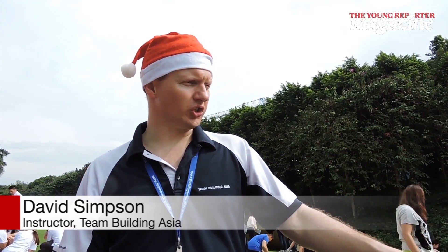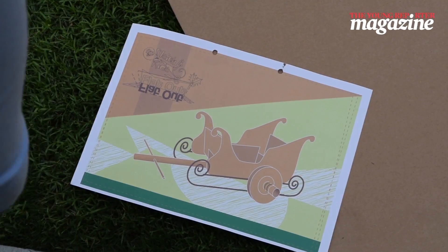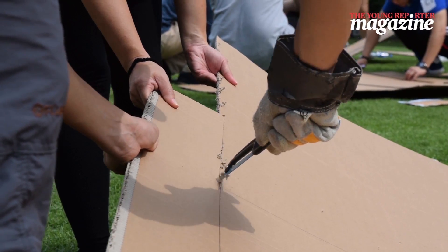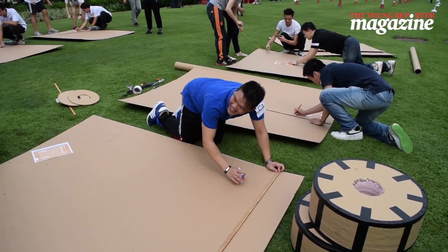It's very simple. We've got a set of instructions that are relative to the cardboard, and what they've got to do is mark, label and cut, and follow the instructions exactly as they are in front of them. The straight lines they cut with the saw, and the dotted lines they use one edge of the scissors to score so that they can fold.